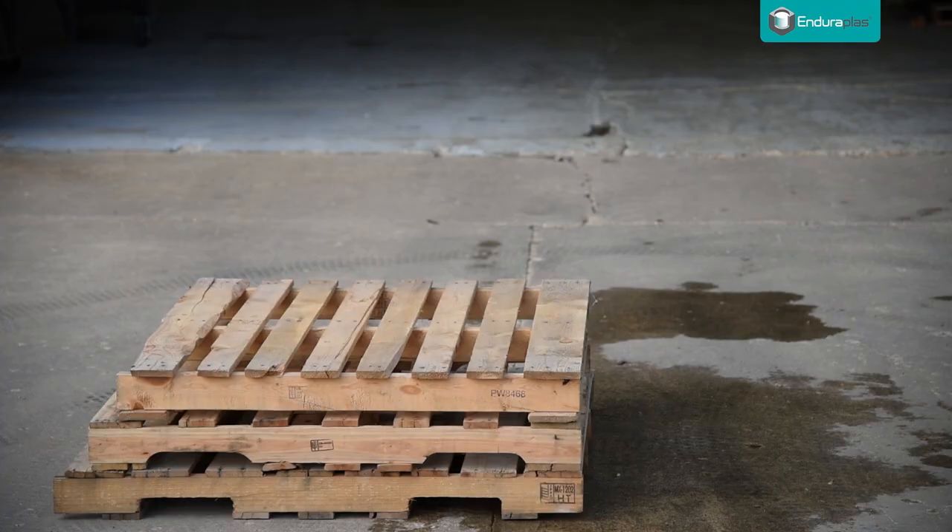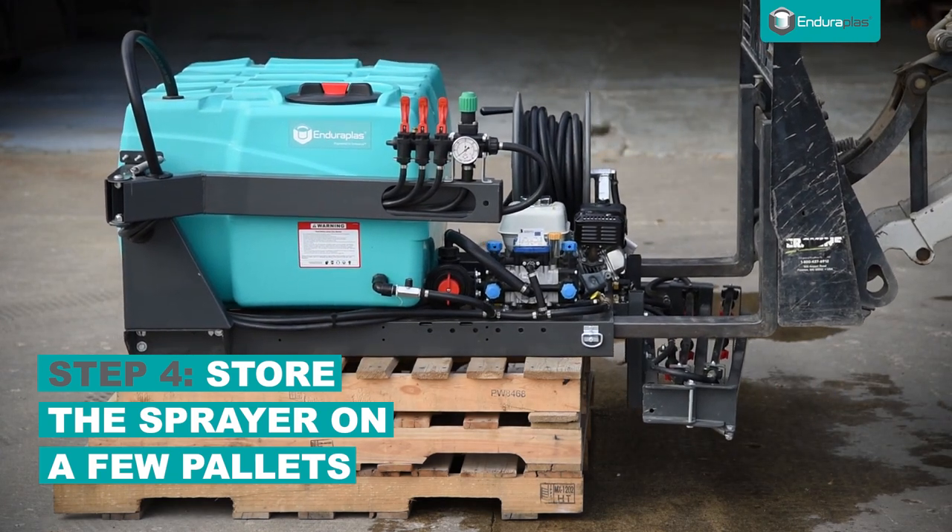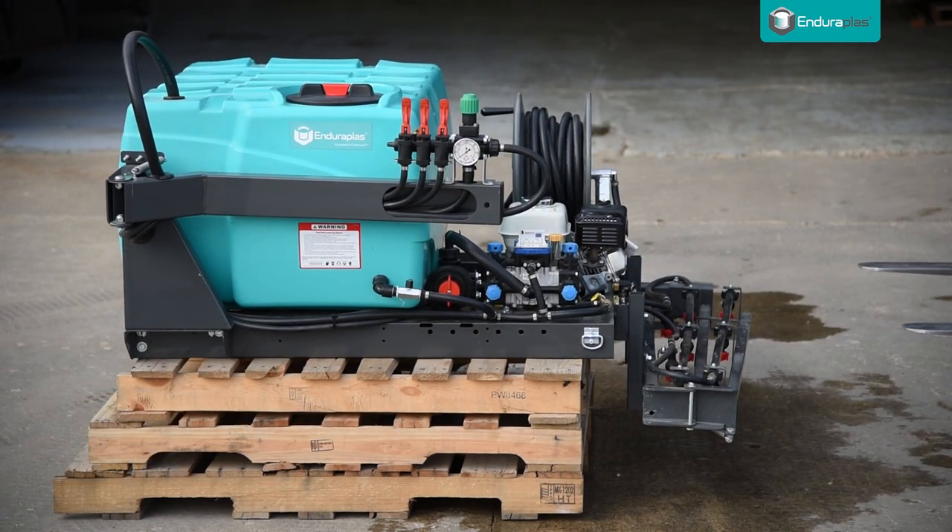If you have a boom attachment that hangs lower than the sprayer, we would suggest you set the sprayer on a few pallets to stop it from getting damaged. Your sprayer is now ready for the winter.